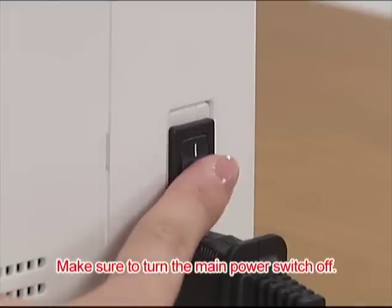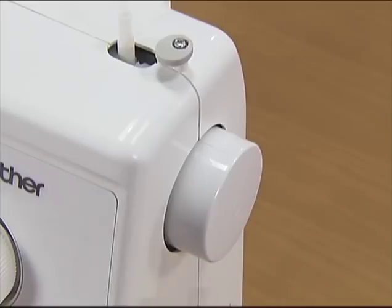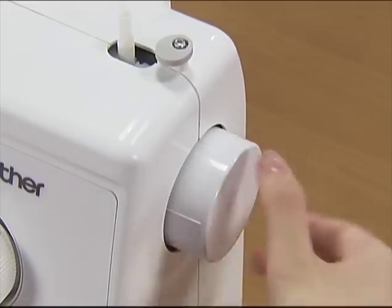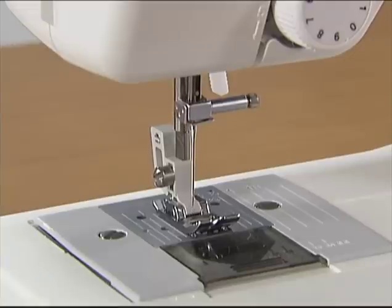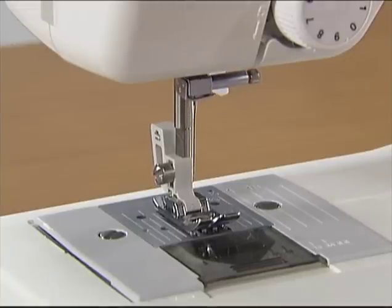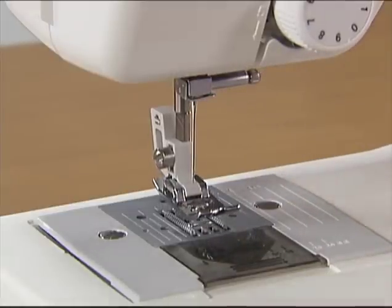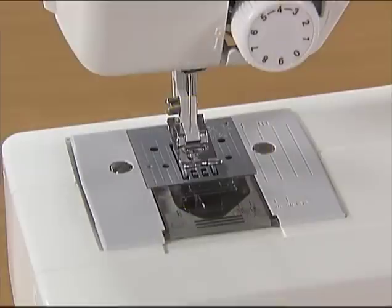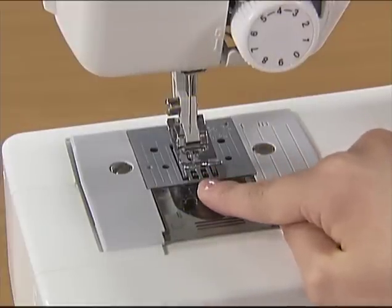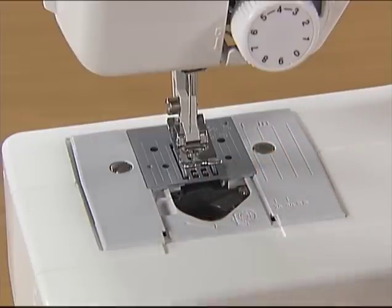First, turn the main power switch off before setting the lower thread. Raise the needle by turning the hand wheel toward you and raise the presser foot lever. The position is correct when the mark on the hand wheel points directly up. Remove the bobbin cover by sliding it toward you and put the bobbin in so that the thread comes out from the left side.